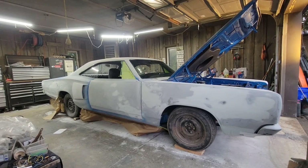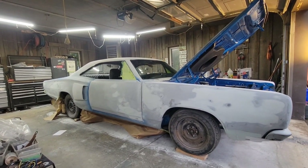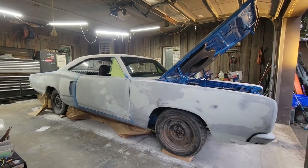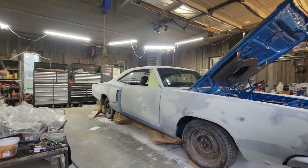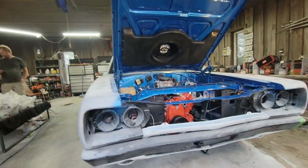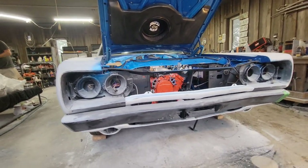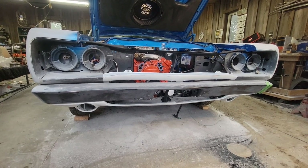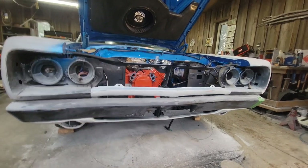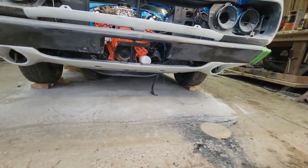This is Brittany — introducing her to YouTube. This is a 1969 Superbee that I'm building and it's a custom car. Starting with the front of the car, we've chopped the bumper four and a half inches and fitted a 1970 Charger valance to it.